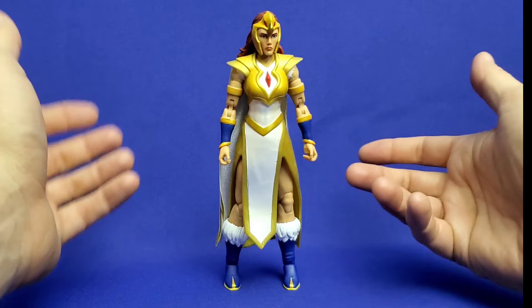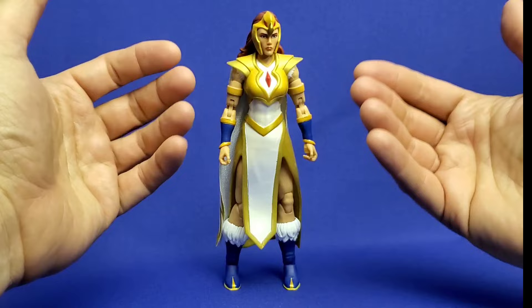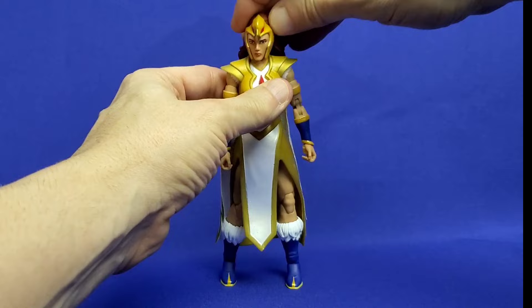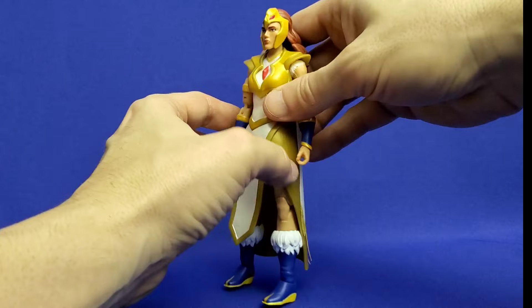Regarding articulation on Sorceress Teela, she has the 30 points of articulation baked in, but unfortunately her design is going to severely restrict its effectiveness. You'll get some head articulation — she can look down a little and side to side — but this hair is really going to prevent her from looking up, pushing against her back, so you'll get limited head articulation.